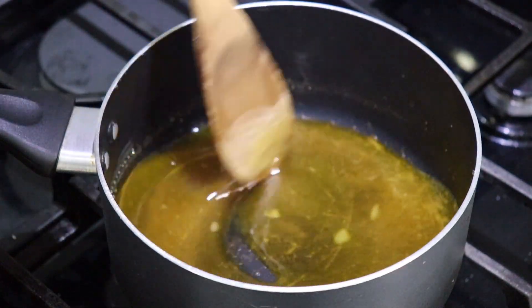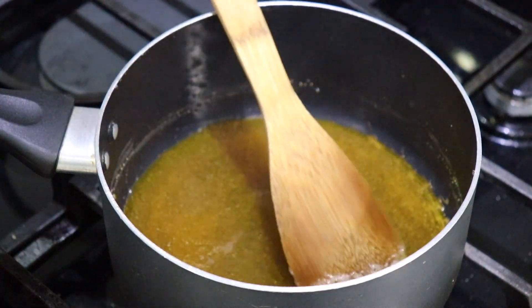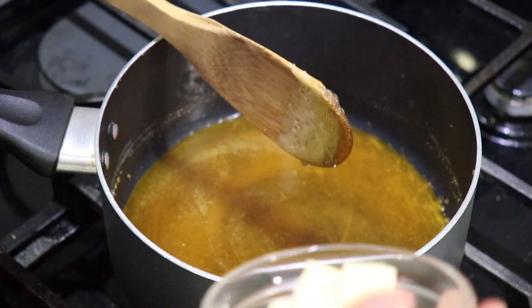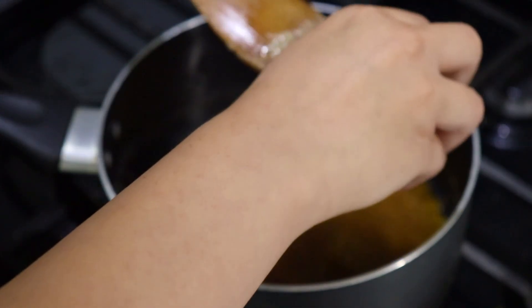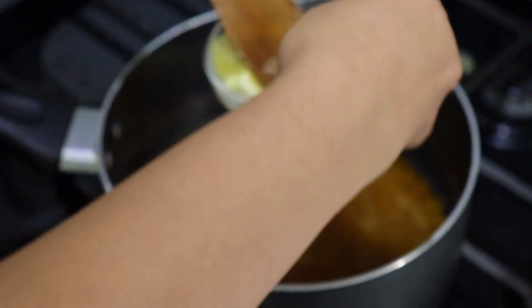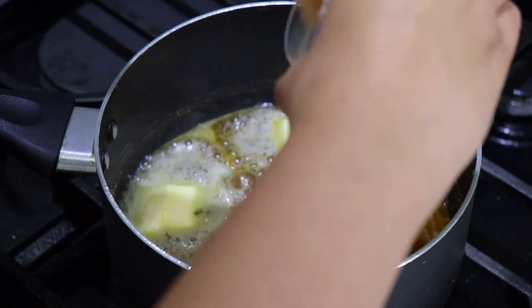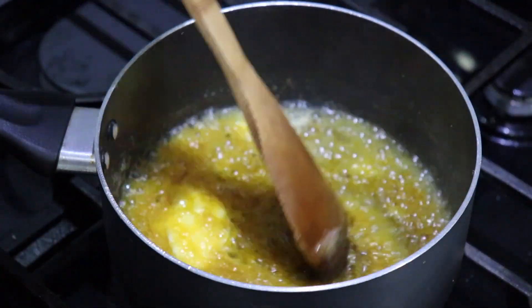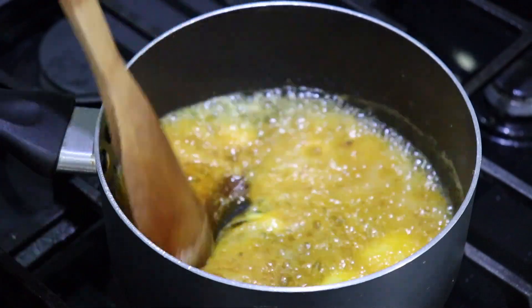That looks perfect. Now with the heat on medium-low, I'm going to add our room temperature butter. Make sure it's room temperature — it cannot be cold, otherwise it's going to seize. Be very careful, this is hot melted caramel. It's going to bubble up just like that — that's totally fine.